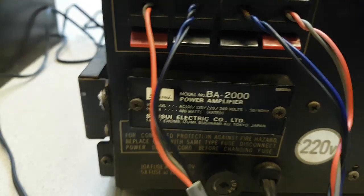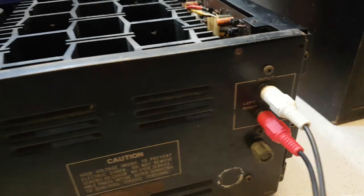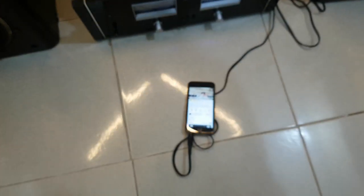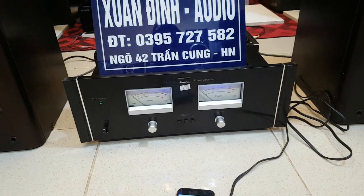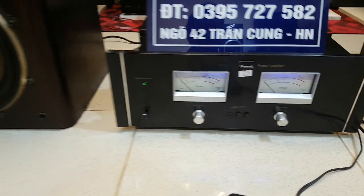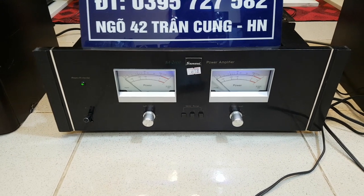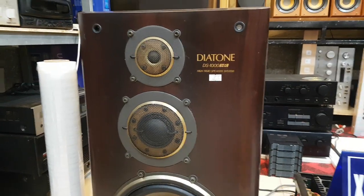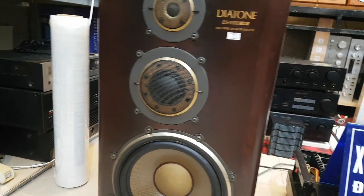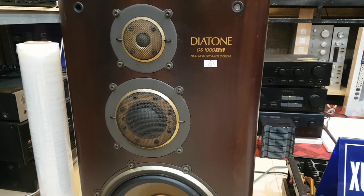Hiện tại thì mình đang để điện 220. Và đây là cầu tín hiệu âm thanh đầu vào - input này. Như vậy là cả một cái bộ này thì nó cũng nặng đến 70-80 cân. Rất là đơn giản, chỉ có một cục bao và một cặp loa. Cục bao Sunshui BA2000 công suất là 480W, điện 100-220, giá 6 triệu 8. Cặp loa Diatone DS1000HR, bát 27, loa 3 đường tiếng, công suất mắc 180W một thùng, loa nặng 30 cân một thùng, giá 8 triệu 500 nghìn đồng.